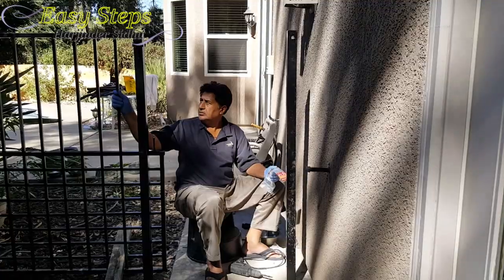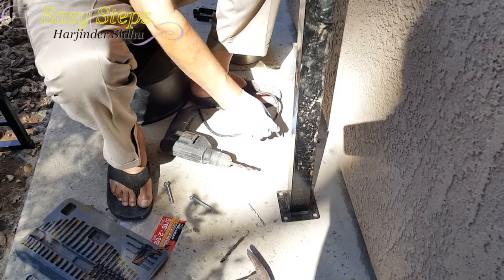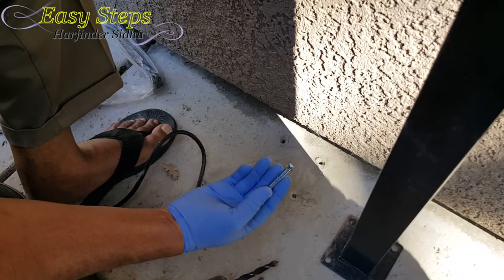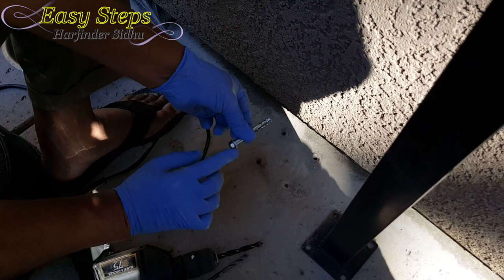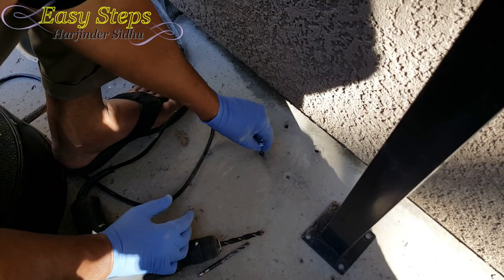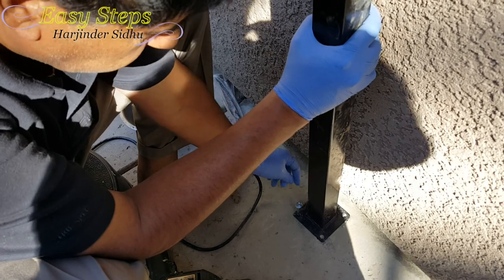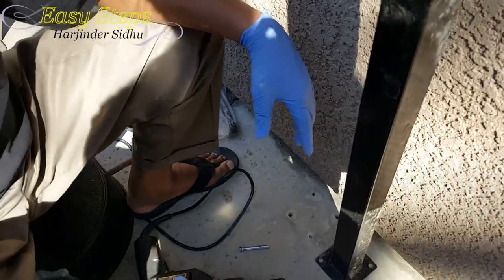The fence is installed and now the only part left is to put the gate on. I'm using a concrete drill, drilling holes for 5/16 by two-and-a-half inch sleeve anchor bolts. I'll insert them all the way in, hammer them down, then tighten them — as I tighten, they expand and open up, sealing into the concrete and going through the post. I'll make the hole a little bigger so they fit properly.